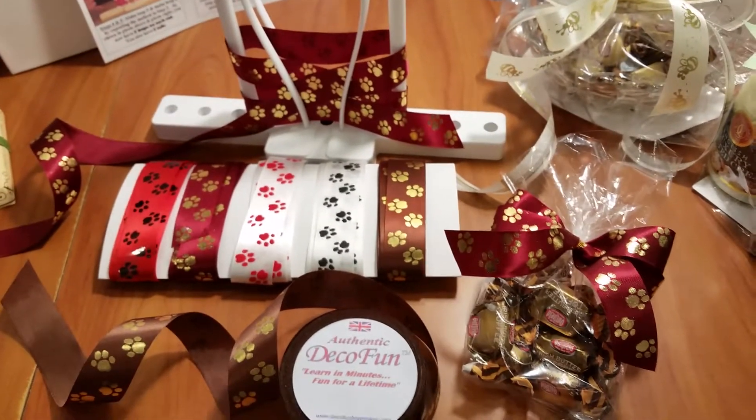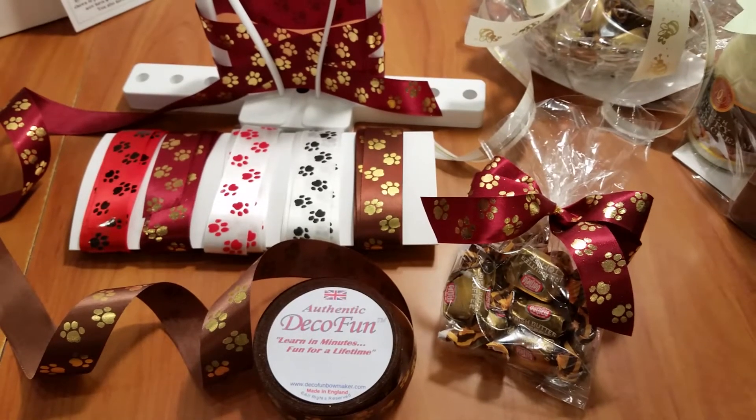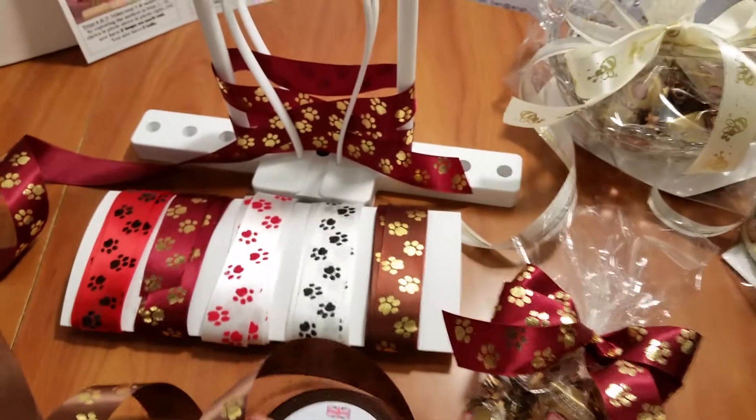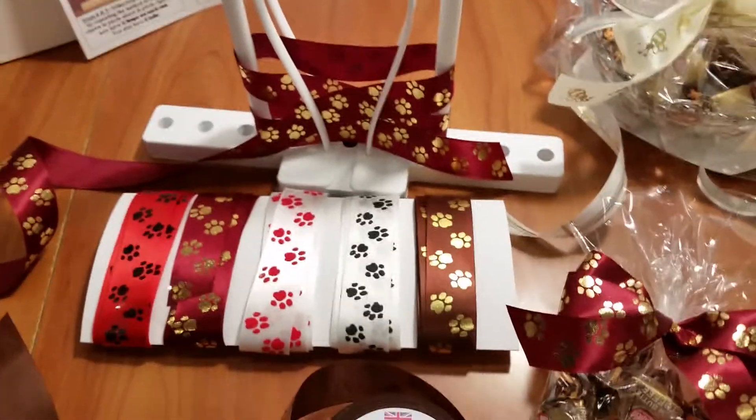Hi everyone, Deb with DecoFun here. I want to show you some Paws ribbon for pet people. This ribbon is biodegradable, so it is eco-friendly, and it's very easy to use.